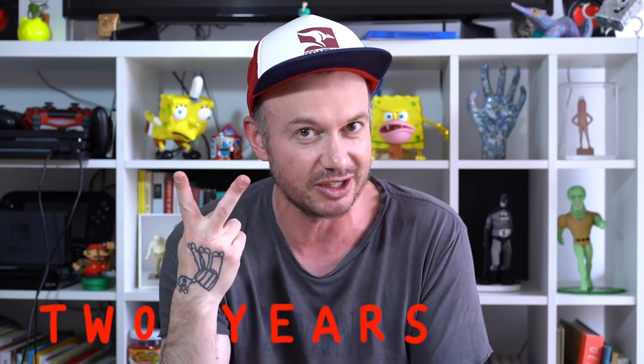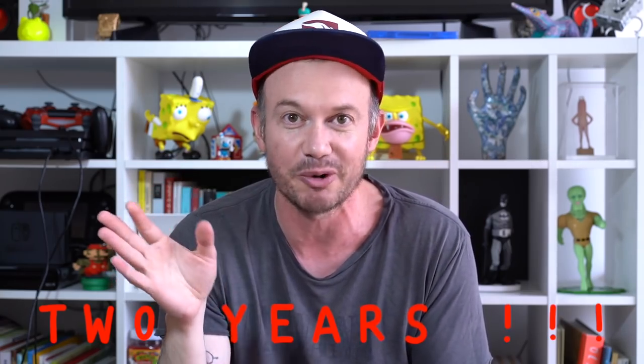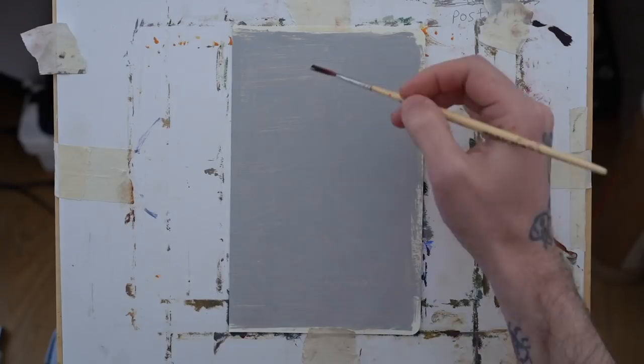We made it past our first month — that was a lot of videos and we're going to do a lot more. Thank you for being with us for this first month. Our plan is two years and we're committed to that, so welcome to week five, day one.